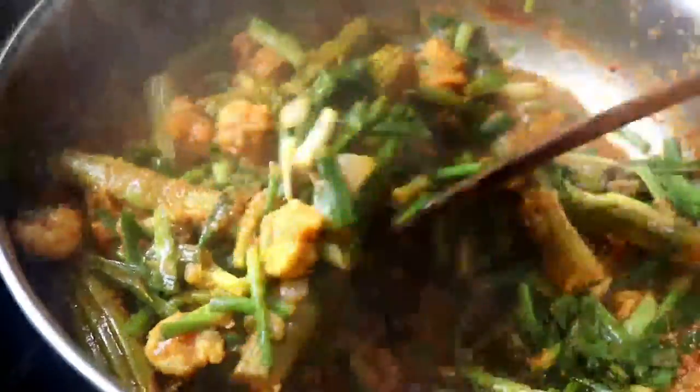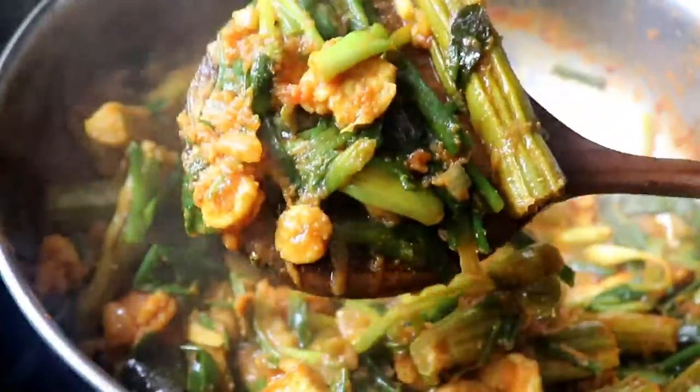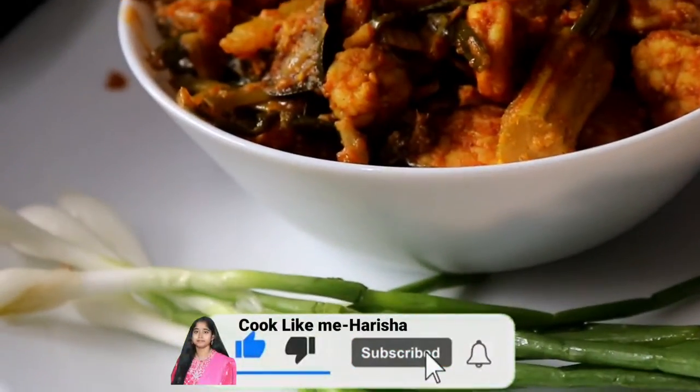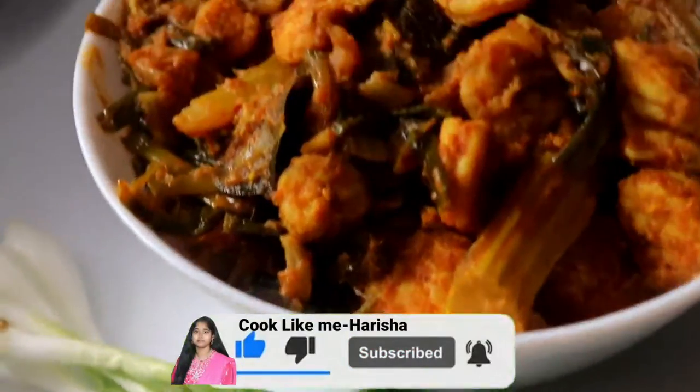Hello friends, welcome to Cook Like Me, Harishan. I'm going to show you how to cook prawns. Don't forget to like and subscribe to this video.